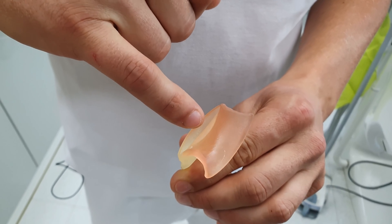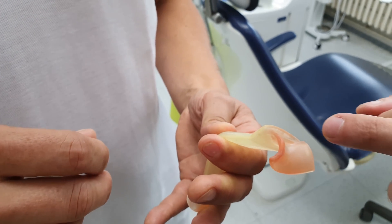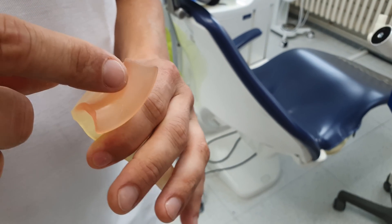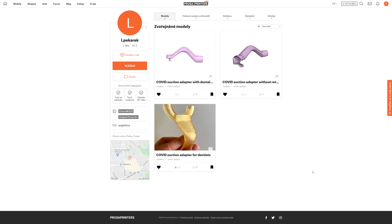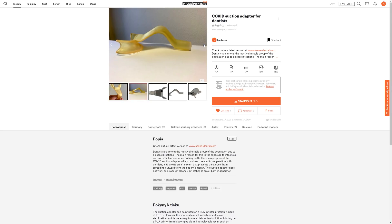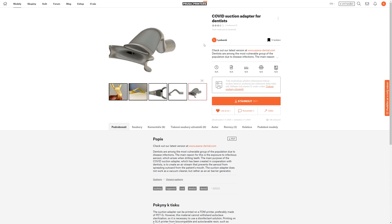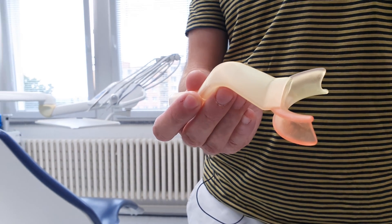The great thing about this technology is that, based on the feedback I received, I was able to modify the design the very same day and send a new file back. We have published the file online at prusaprinters.org, so everyone can download it for free. We have also made our 3D printers available to our colleagues, so they could print these parts, and the demand was unbelievable.